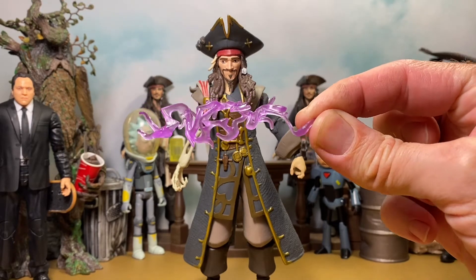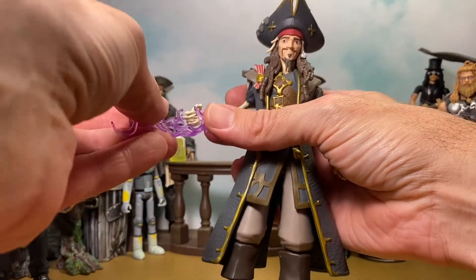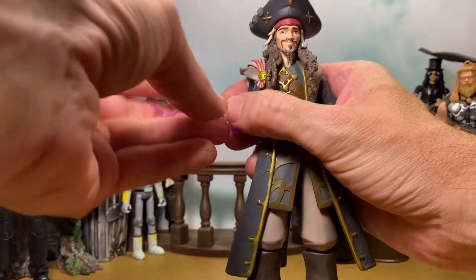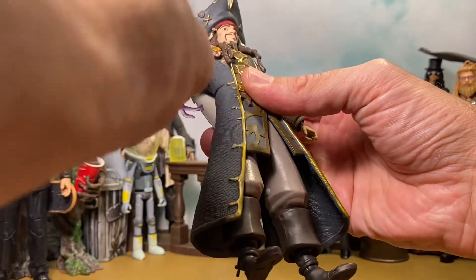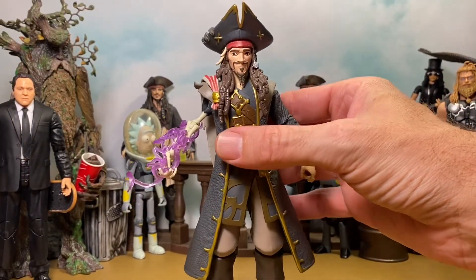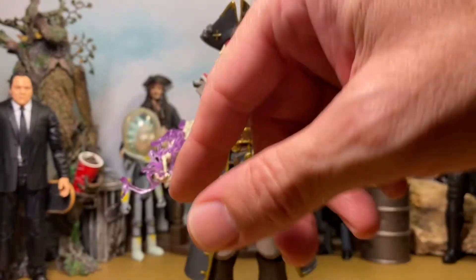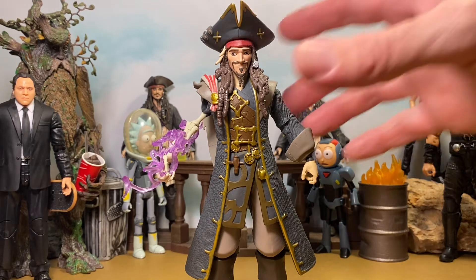We also get this really cool purple effect piece. I believe it goes around his skeleton arm — it's very similar to something you might get from a Marvel Legends figure. I guess it just kind of hooks on his arm — you can see you can do something with it there. It's cool — I like the purple. Just that cool effect piece like we usually get. That is it for accessories, so it's a little light.